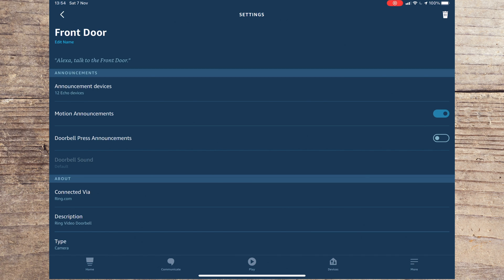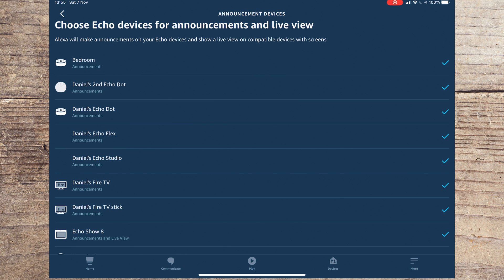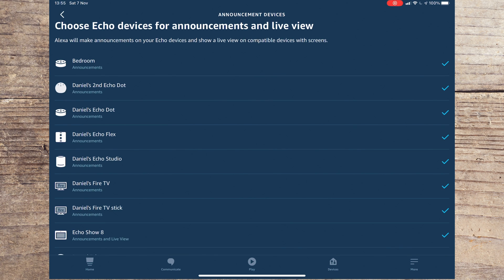The first option is for motion announcements — I find this annoying so I tend to leave it turned off. The second option is for doorbell press announcements. You need to turn this on if you want your Echo to alert you when someone is at the front door. You should now go to Announcement Devices and select the Echos you want to alert you when someone presses your front doorbell.